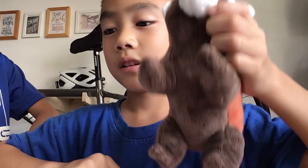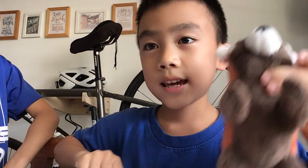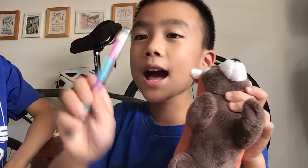Pandy, do you know when it's time to go? Yes. In one, two, three — bye-bye, bye-bye!